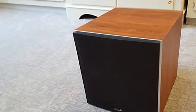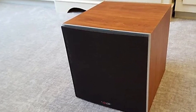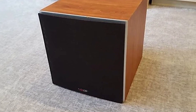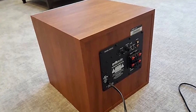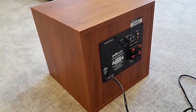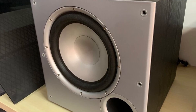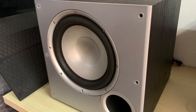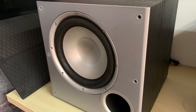We would recommend the Polk Audio PSW10 for anyone looking for a high-quality, powerful, and affordable subwoofer. This is an ideal subwoofer for any home theater thanks to the 100W dynamic power, variable low-pass filter, frequency response of 40 to 160 Hz, and the speaker-level and line-level inputs. However, this 10-inch sub will not be a great idea for a large home theater.